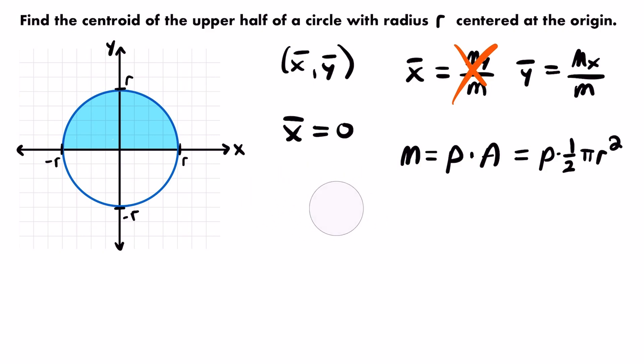Unless stated otherwise we usually assume the density is one. We're not told what the density is here, so we could assume it's one, but I'm going to leave ρ in this calculation and show how it cancels out at the end, because ρ is also going to show up in our calculation for the moment about the x-axis. So let's work on that next.